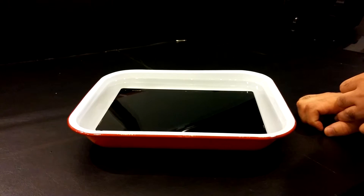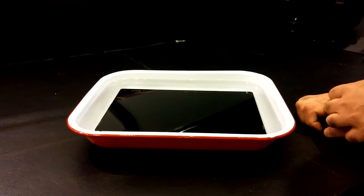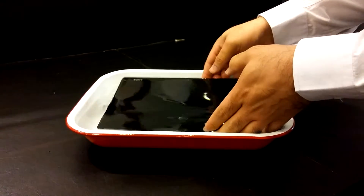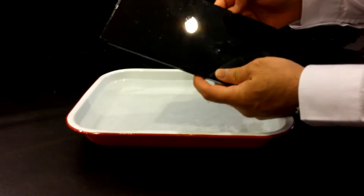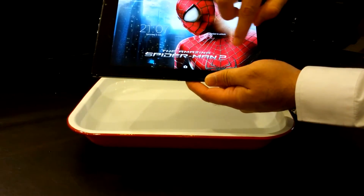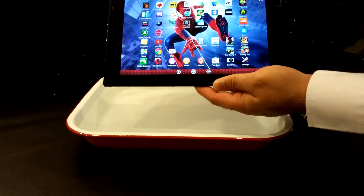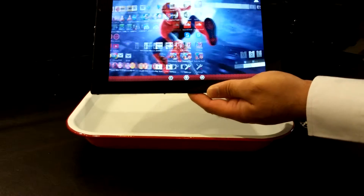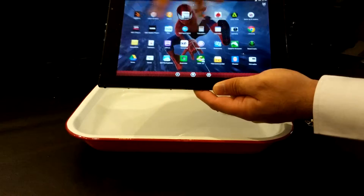Just to let you know, it's IP58 certified, meaning it can go up to a depth of one meter and survive for 30 minutes. Let's take the tablet out and see if it's still in working condition — if it's not, then my tablet is ruined. Let's turn the power switch on. The screen has come on successfully — the tablet is still in working condition. I can swipe across the home screens, I can go to the app drawer, and the tablet is still working absolutely fine.